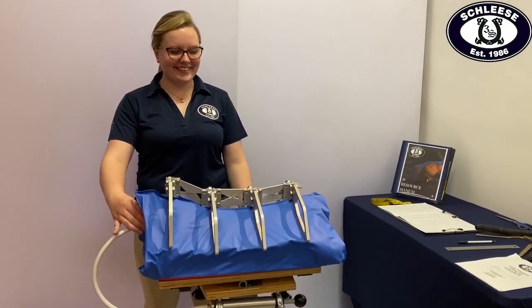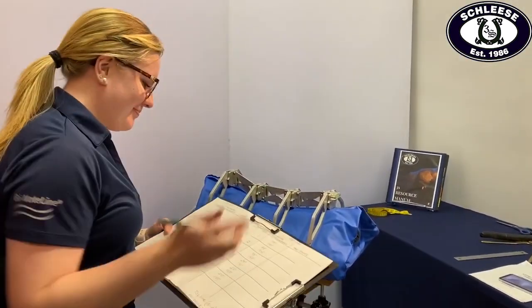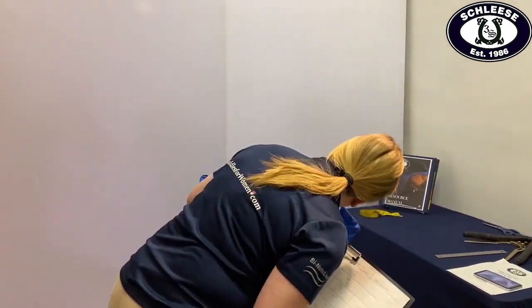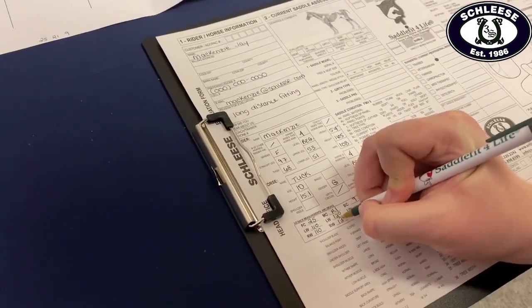Once the arms and top line have been set, we make sure the arc device is level using the small level on the back of the device. After the arc device has been set and is level, we begin marking down the converted arc device numbers on the evaluation form for fitting the saddle, as well as for record keeping so you and your certified saddle ergonomist can track changes in your horse's top line.